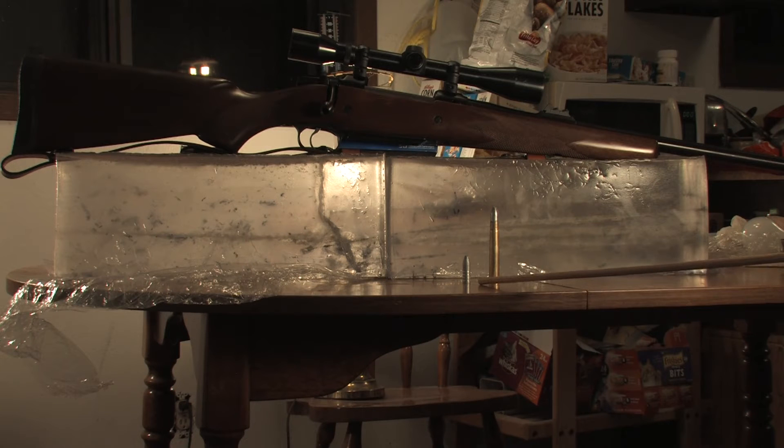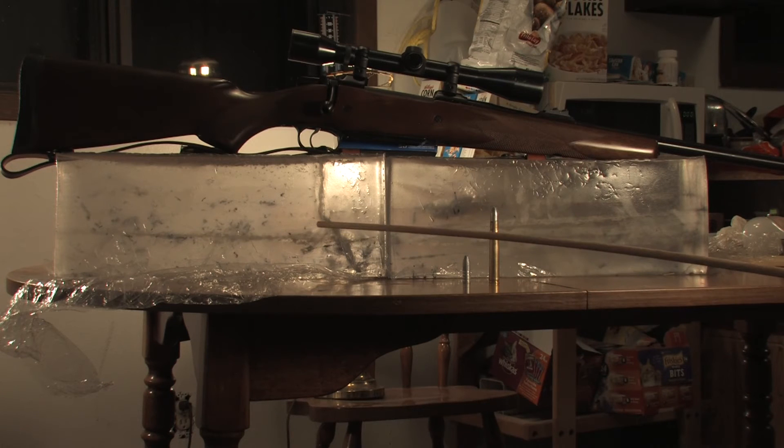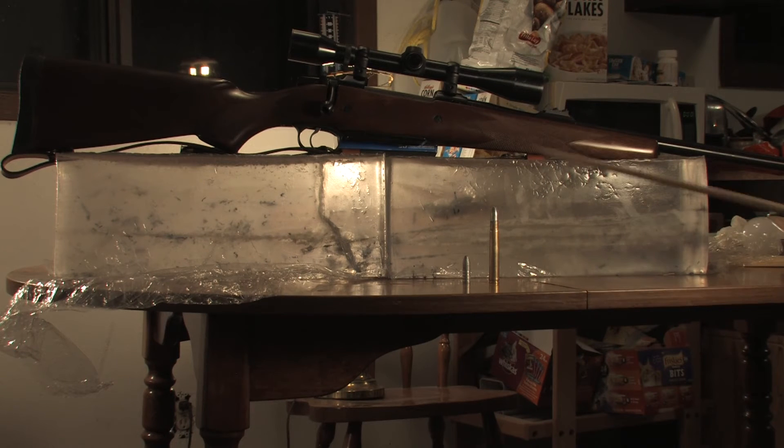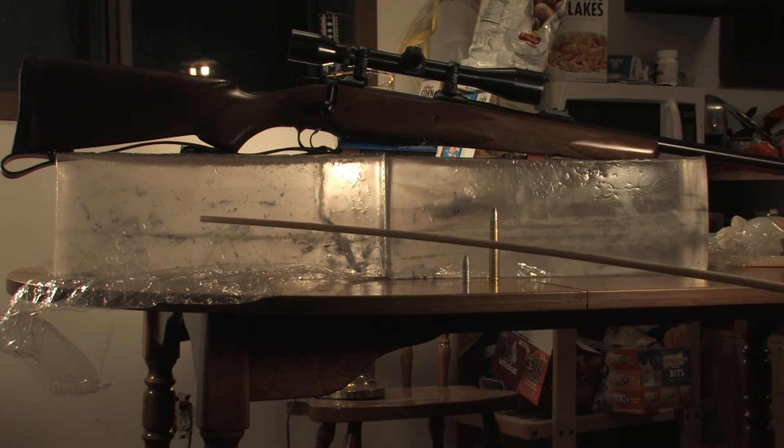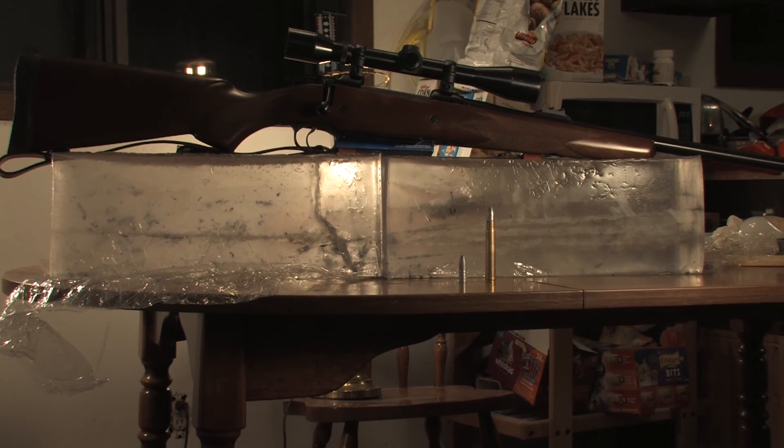At best it could hold a minute of angle at 100 yards from the bench rest under ideal conditions. After about 4 bullets, leading would become so severe from the softer alloy that by the end of 10 rounds the group would expand out to about 5 inches. But for hunting, 3 rounds at a minute of angle — of course that's expecting the best — is good enough for our purposes. Although the bullet was not flat-nosed, it was a semi-round nose, so I figured with its weight and velocity that it would be adequate for the purpose.